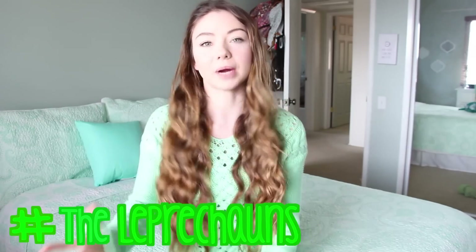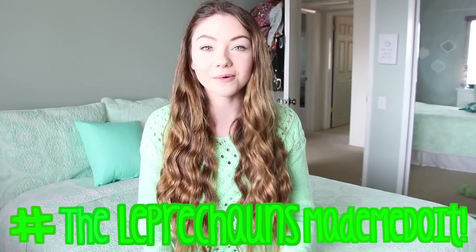So that's it — I hope you guys enjoyed it! If you do try anything out, I would love to see it, so send me a picture with the hashtag 'the leprechauns made me do it.' I will see you guys in my next video — peace out, girl scouts!